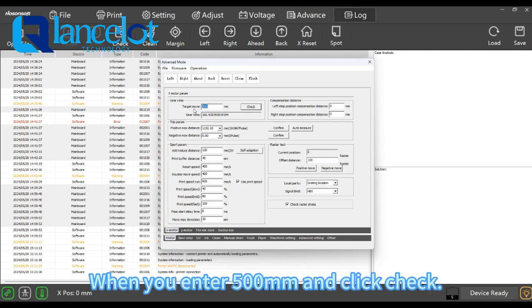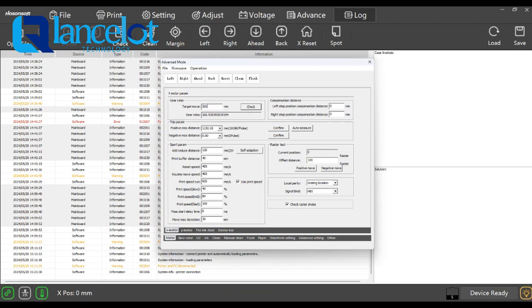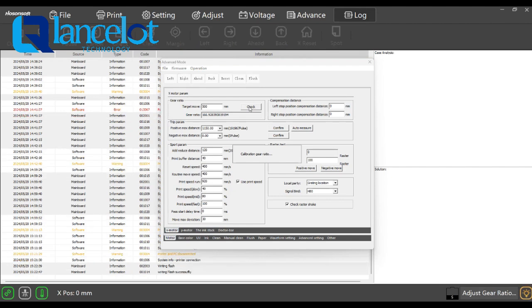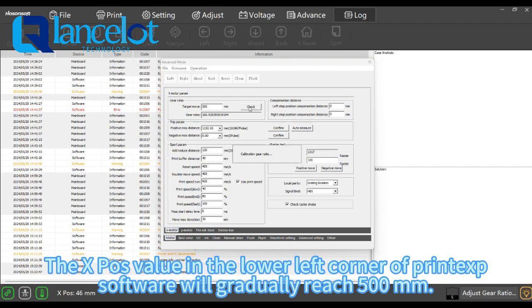When you enter 500mm and click check, the X-force value in the lower left corner of the printout software will gradually reach 500mm.